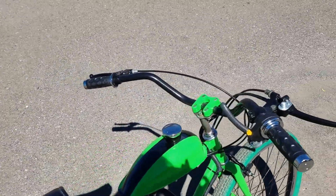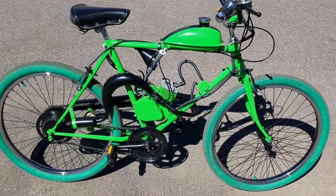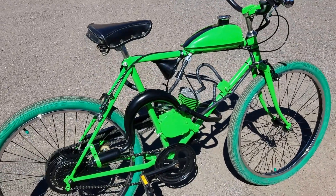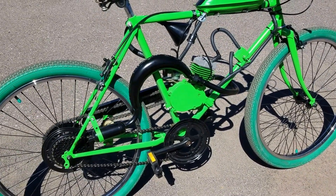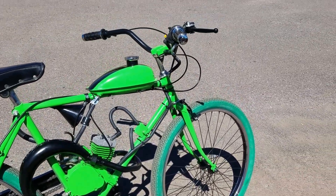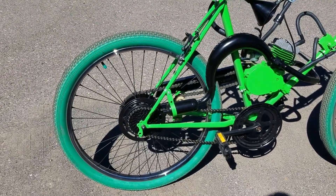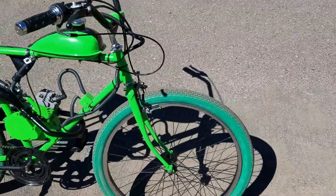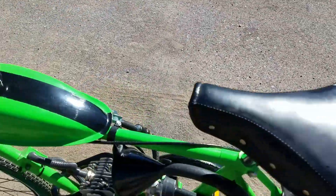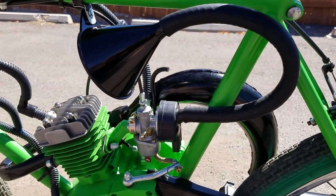You've got the custom racing stripe on the gas tank. We've got the expansion chamber performance muffler on there. The green tires, and you can see on the other side here we've got a custom cold air intake set up.